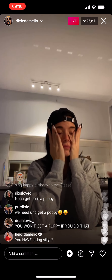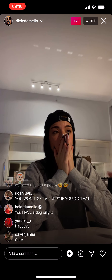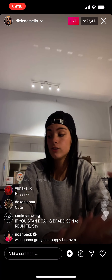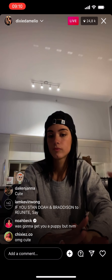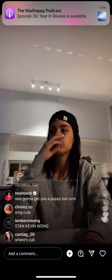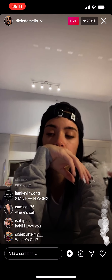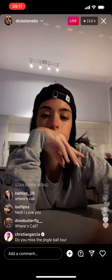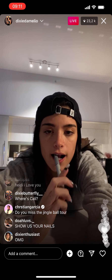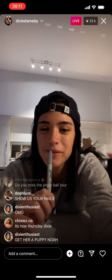I don't even know what day it is. Oh my gosh, is my mom watching? Hey Mom!